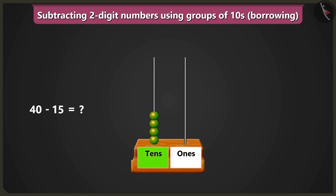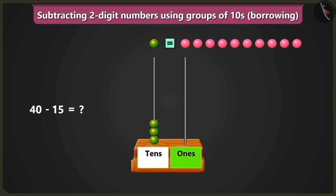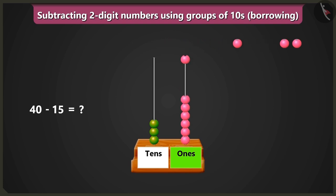So we will borrow one ten from four tens from the box of tens. So we will remove one bead from the box of tens, and we will put ten ones, means ten beads, in the box of ones. Now to subtract fifteen from forty, first of all from the box of ones we will remove one, two, three, four and five beads. So one, two, three, four and five beads would remain.